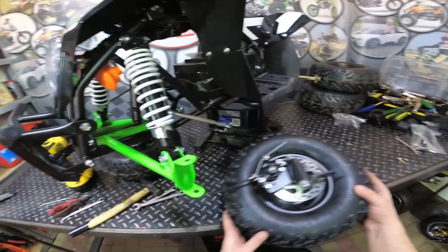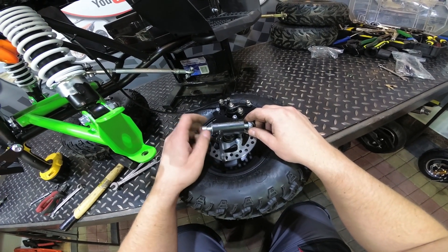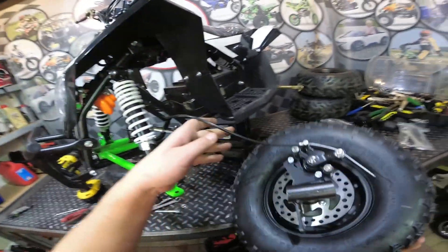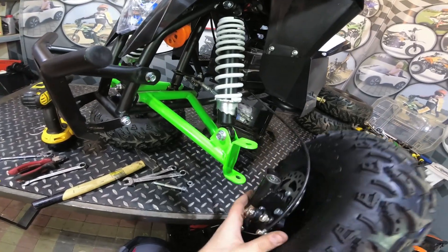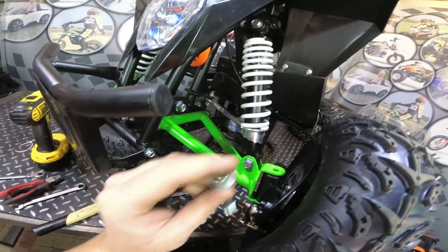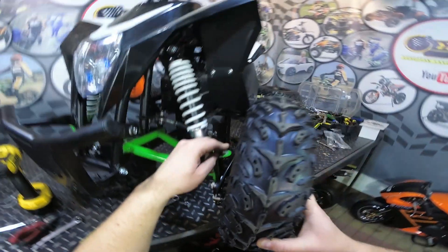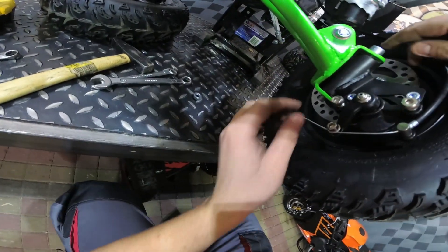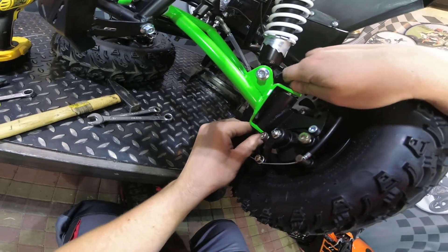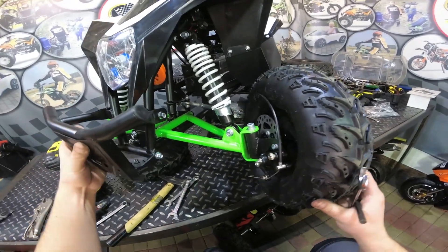The next step is to install the front wheel. Remove this long bolt here, insert the wheel in position, put the bolt through it, and secure it with the nut on the bottom. Tighten the nut well. Now install the wheel on the other side.